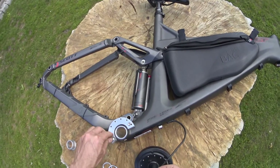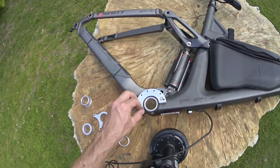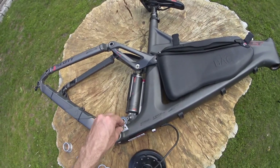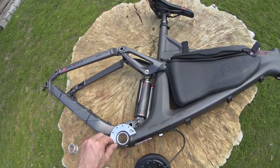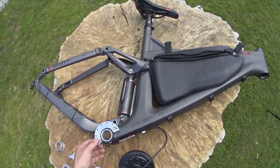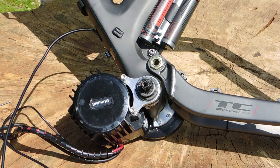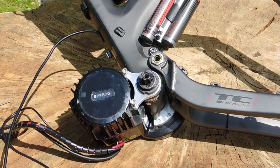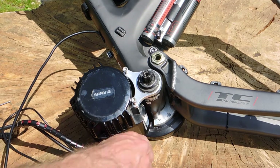For this frame we made an adapter like this, which can be fitted to the chain guide. But as you can see, it's always easier to use a BSA frame with 73mm or 68mm — it's much less work and usually holds better. This is how it looks when it's nearly finished, already glued and fixed with the torque arm.